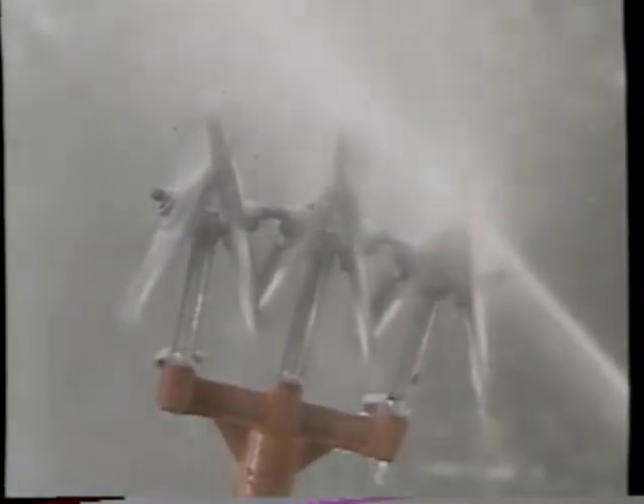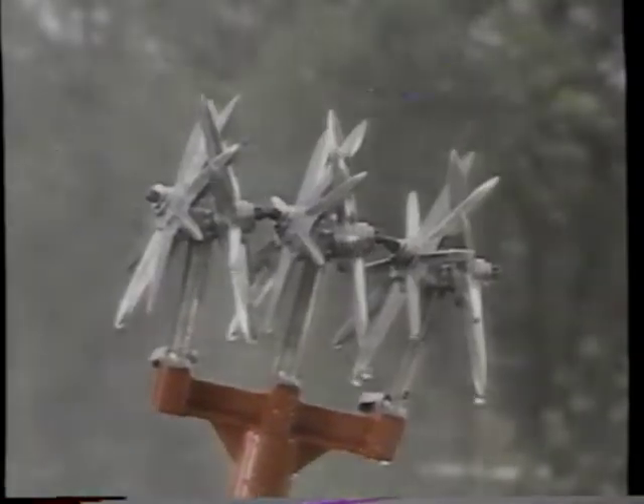The Garden Weasel is made of a rust-free alloy that's virtually self-cleaning. Simply hose it off and allow it to dry.